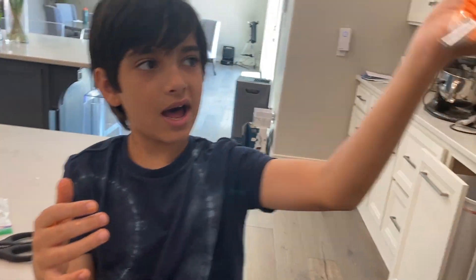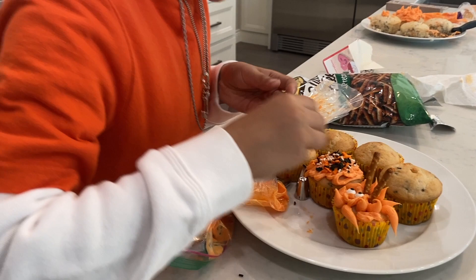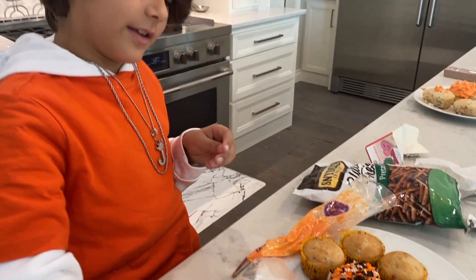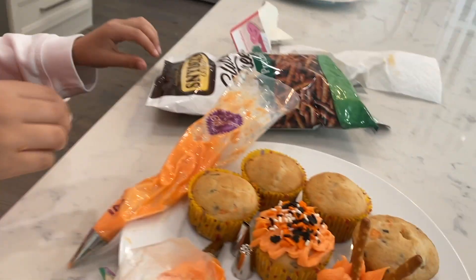Ta-da! I made my piping. Let's go see what it makes. I'm a cute little cupcake! I think I might need a bit more sprinkles.